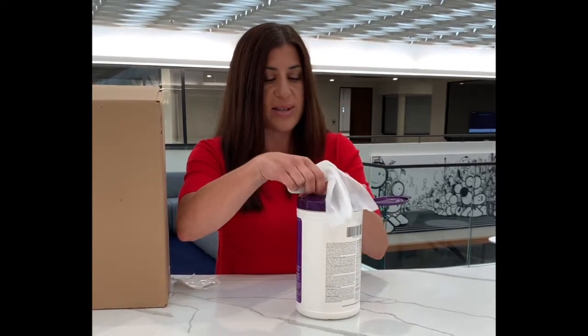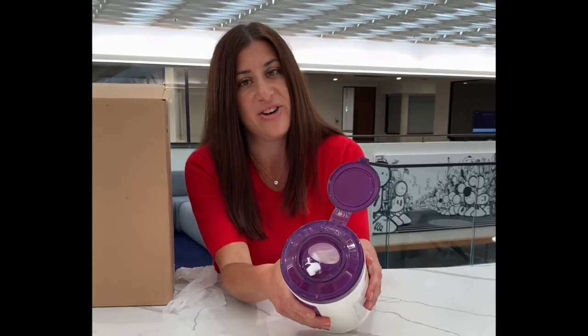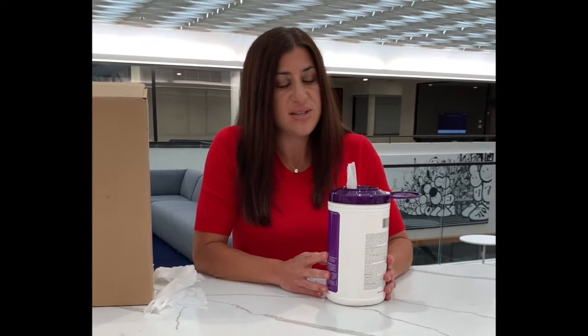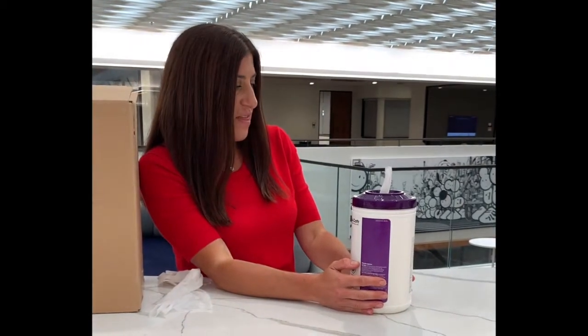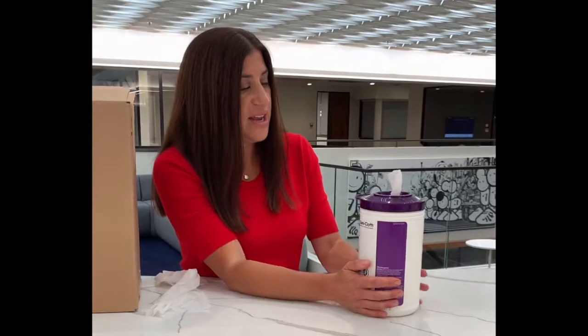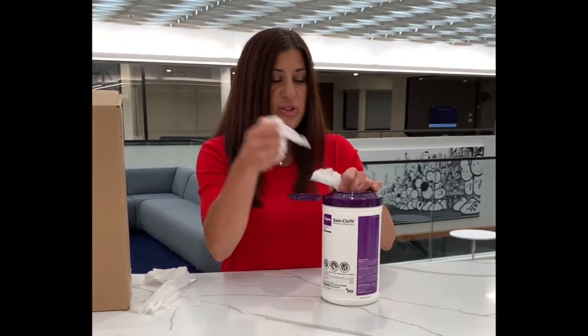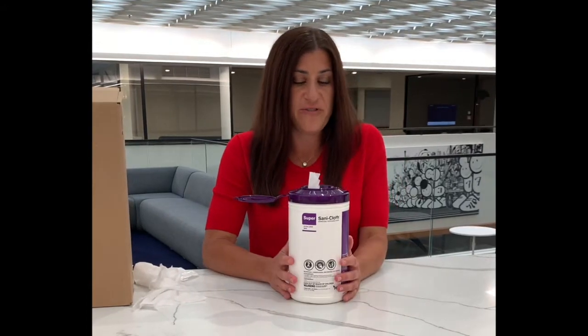It gives you a lot of access to the product and pull out and then switch over to single dispensing, which you can see right here. So it offers you a lot of versatility when you're thinking about disinfecting different size areas and different surfaces. That's a great feature. Additionally, besides the versatility of multiple wipes or single wipe, it's very easy to switch in between the two. For a fast-paced environment it'll be very easy for you to access the wipes and interface with them.